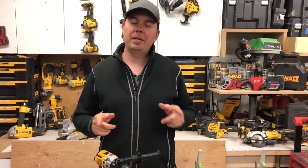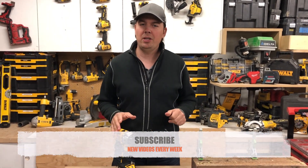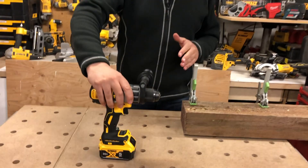Before I get into it, make sure you subscribe, hit that notify bell, and give me a thumbs up if you like the video, because it definitely helps us out. We've always got great tool reviews for you guys to enjoy.